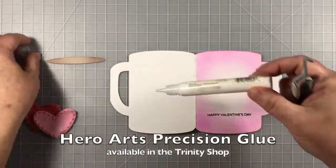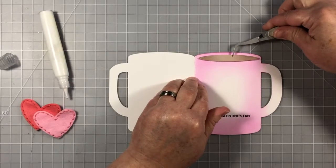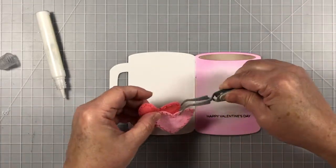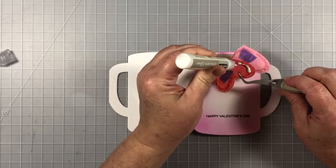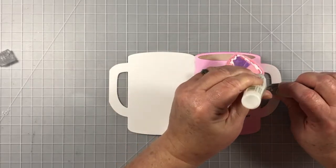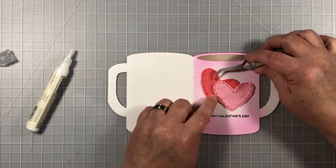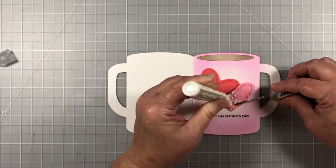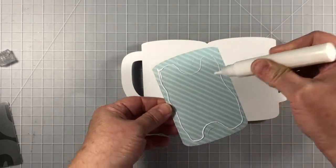I'm using a stamp set called a stamp set for almost everything, which says Happy Valentine's Day, and I'm going to use some Hero Arts Precision Glue to adhere my elements. This glue tube is available in the Trinity store. If you haven't visited the store lately, there are more and more products beyond just stamps and dies — handy supplies you can get all at once from the Trinity shop, including all the Inkon3 products. I've adhered the two felt hearts together and I'm putting a little liquid glue on the overlap area to hold the felt pieces down to the front of the card. It works perfectly.